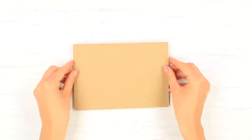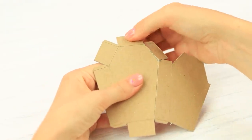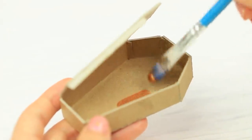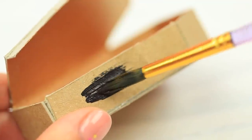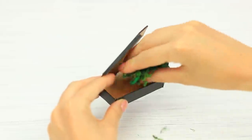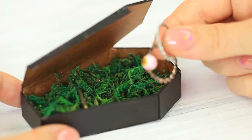Cut a small coffin out of cardboard. Put it together and glue it. Coat the inside with bronze acrylic paint. Paint the outside black. Place artificial moss on the bottom. Put in rings.